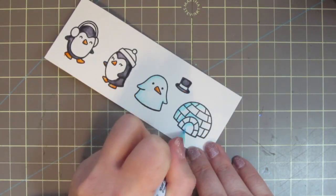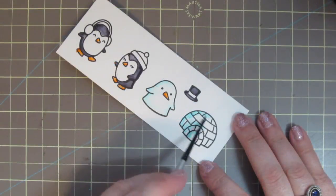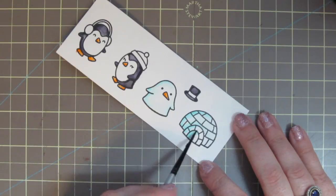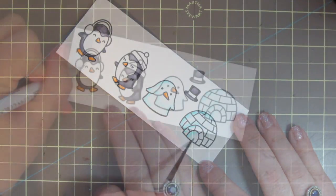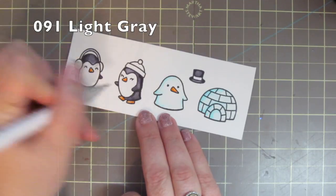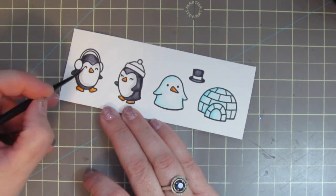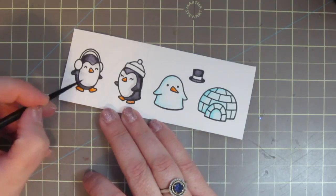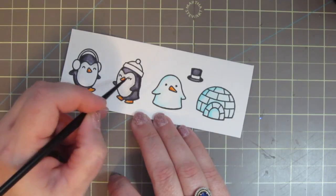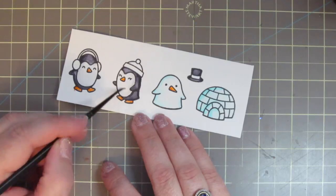Since the igloo is made out of the same snow, I use the same exact color, just shading heavily on the left and then drawing that color over towards the right. Now that the black has dried, I can go back over to the whites of my penguins and add some shading with 091 light gray. I just put this down at the very edge and then drew that out a bit and let it fade off into white so they didn't get too dark.